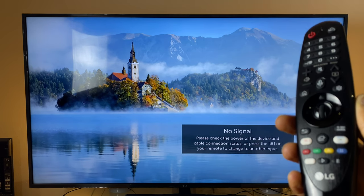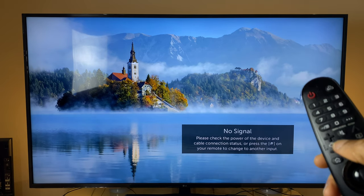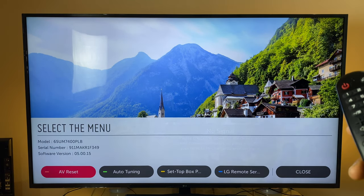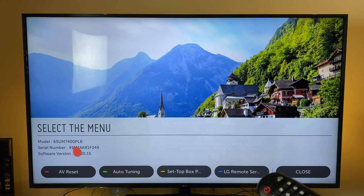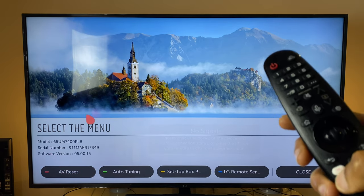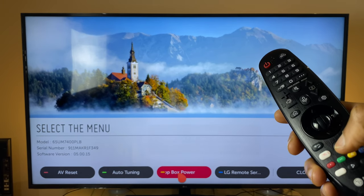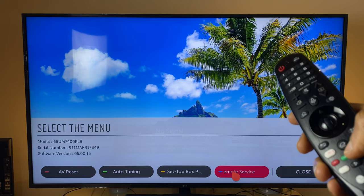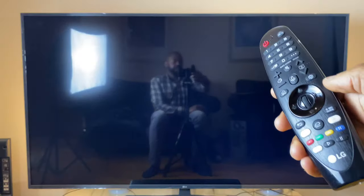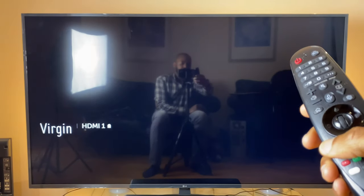From the home screen, if you tap the mute button three times, you get a little secret menu that tells you your model number, serial number, and software version. You can do an A-B reset by pressing the red button, auto-tuning by pressing green, turn the set-top box on with yellow, and LG remote service allows LG to connect to your TV for diagnostics.